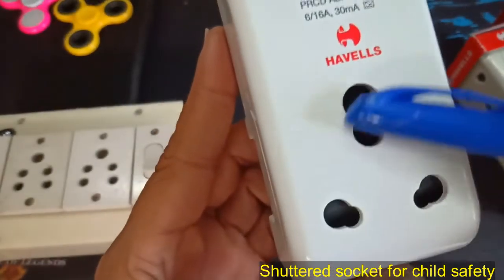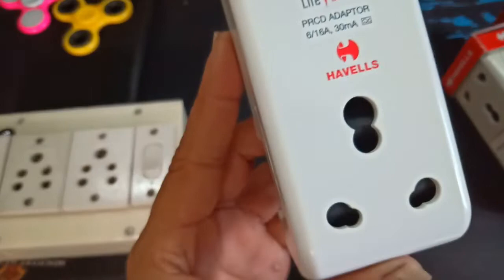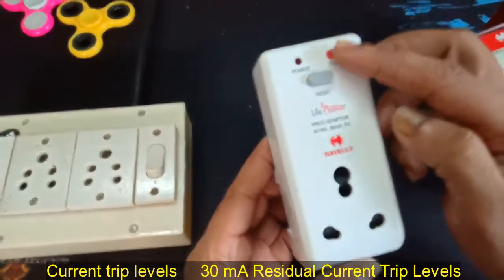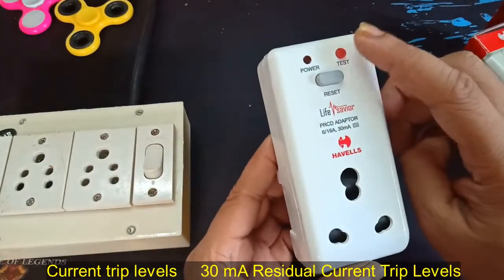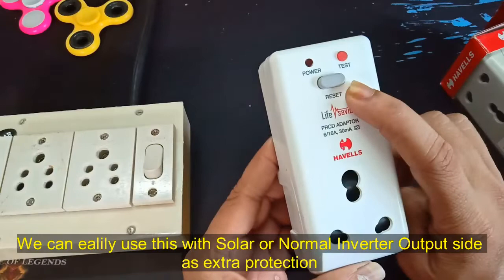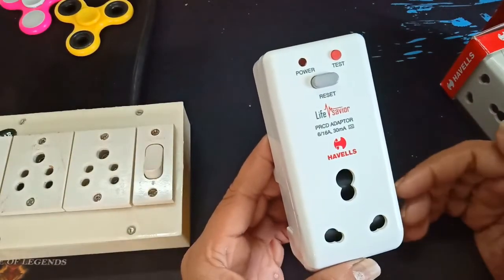We have already connected it. I will just connect the current. We will reset the test button at the top. We will test the ELCB, RCB, and RCBU. We will check the reset button, reset the current button, and the last state will be done.